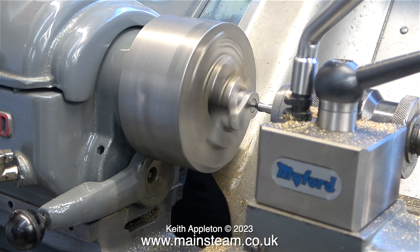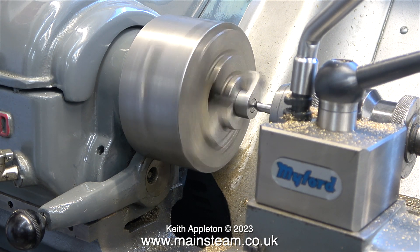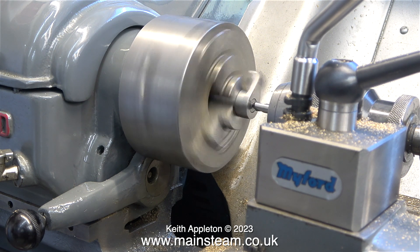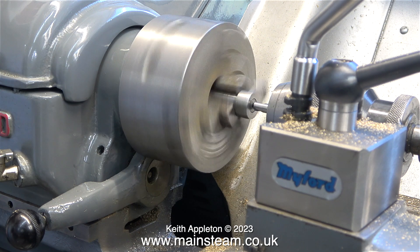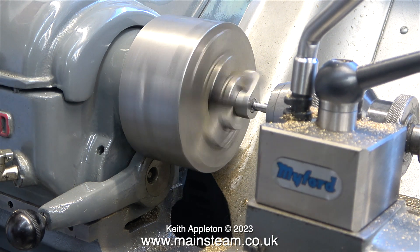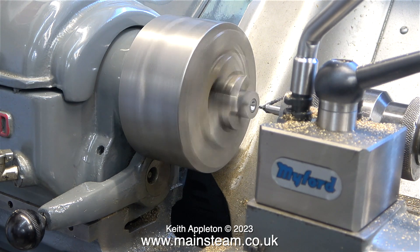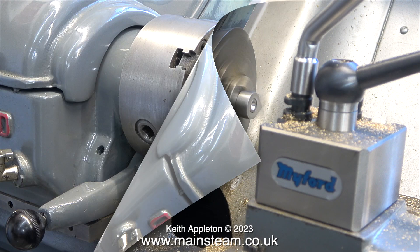First of all, I'm using a centre drill to make sure that the hole I'm going to drill in the crankshaft is exactly in the middle. I don't recommend just putting the part in the drilling machine — a lathe is very useful for this. I don't recommend using brute force on this part, because the crank web is a cast iron casting.